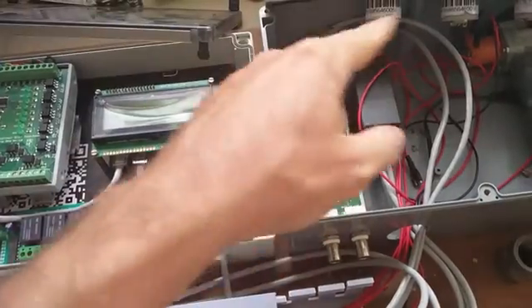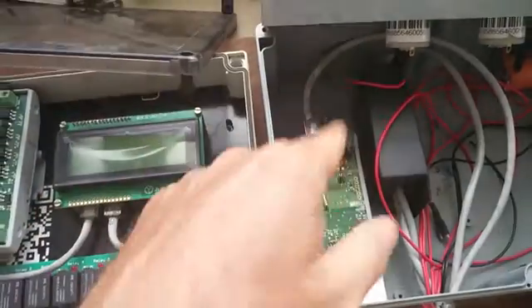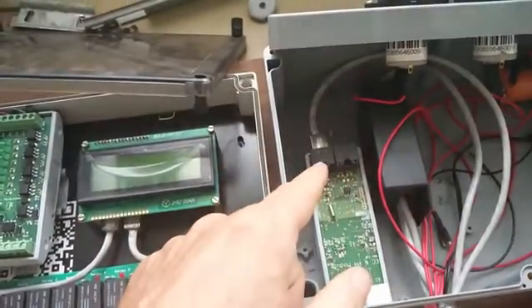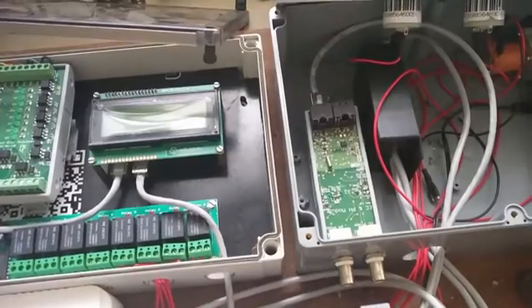The PH/TDS module also has Modbus RS-485, so all of these are daisy-chainable together. Each of the different modules has two ports — an in and an out — and you can just interconnect all of them. These two are not yet connected; that's the next step.